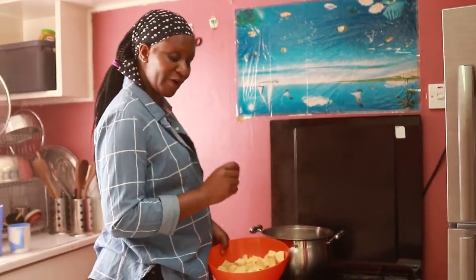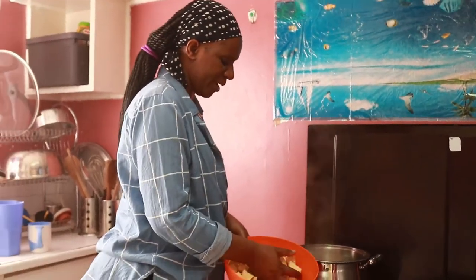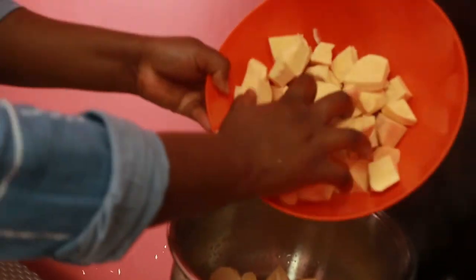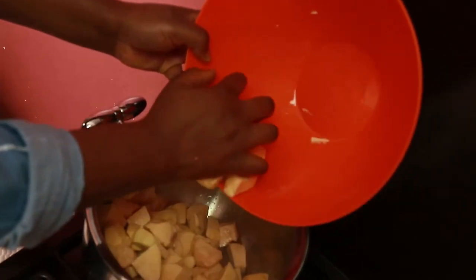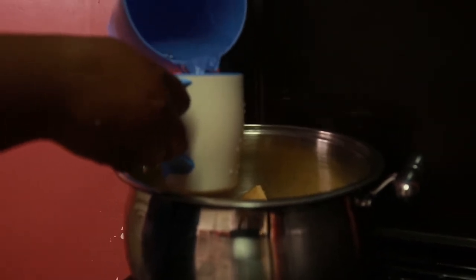So first I'm just going to put my sweet potatoes into my pot, and I'm going to add two cups of warm water.